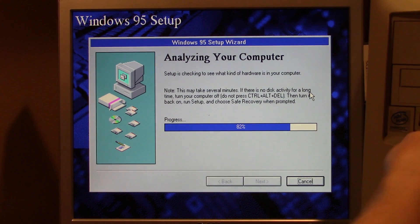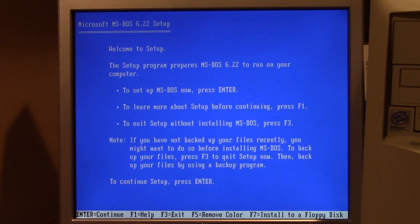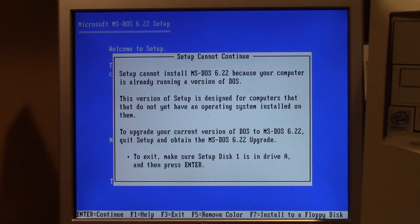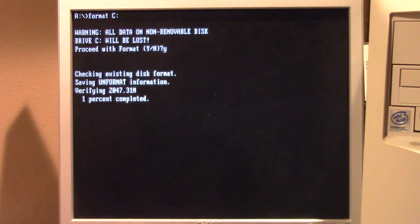We're going to put in our MS-DOS diskette and turn off the machine. This is what we should have done from the start — I just wanted to see if we could get it working from within Windows 98, which obviously we're not going to be able to do. Here we are in the MS-DOS setup. Computer is already running a version of DOS, so we'll just exit out. Let's just format it — I believe there is a format command on here.